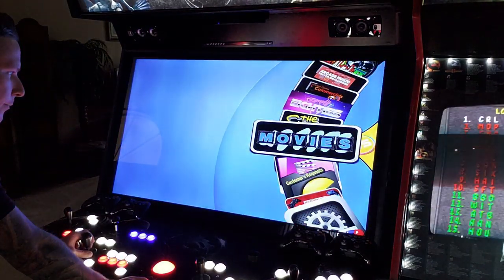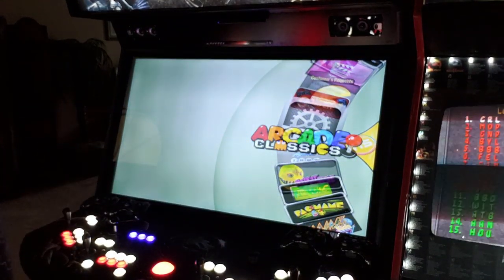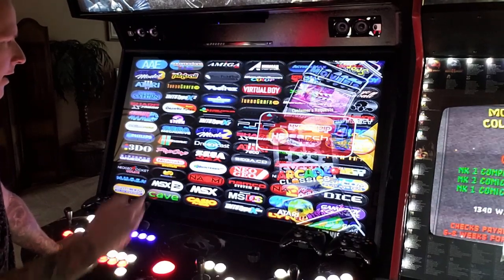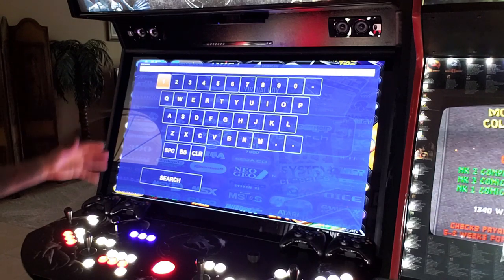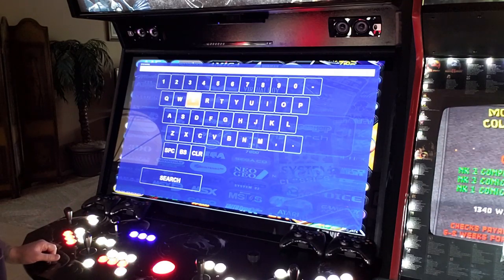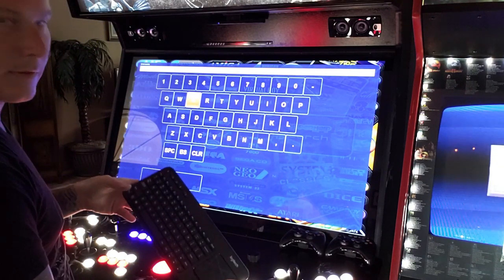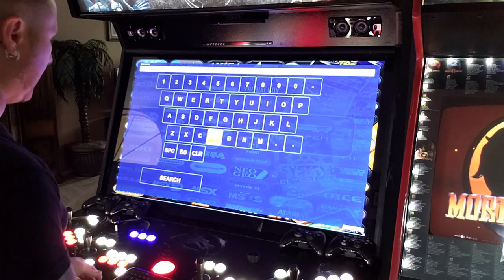Back where we started. Let me show you the universal search option. Now there's a universal search so you can type in any game you want to find on the machine. It's set up to use joystick and button input. If you have a wireless keyboard you can turn it on and type using that — there you go. I don't really use the keyboard, but it works.